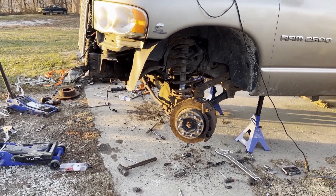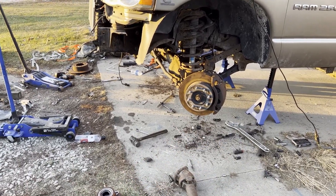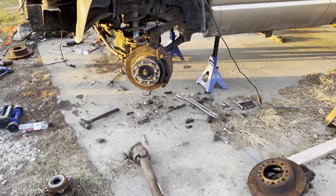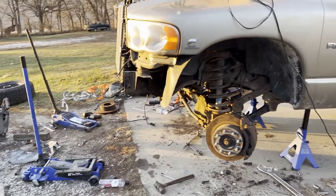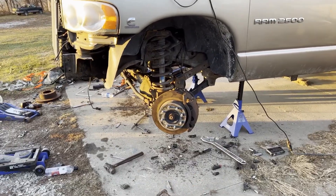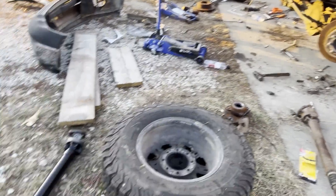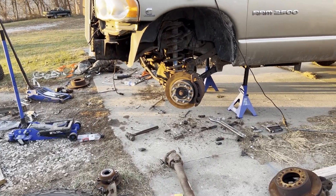We'll try to fit them on here. We need to get everything cleaned up — there's a crapload of tools laying around. This is what happens when you do a last-minute job: everything gets scattered everywhere and you have a fun time cleaning up. We definitely should have done this during the summer.